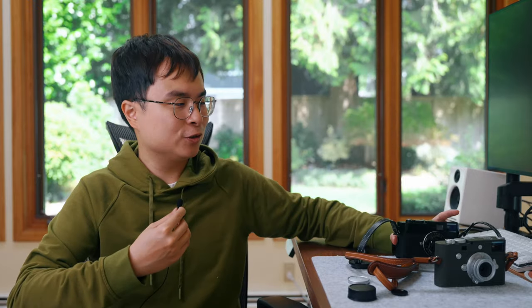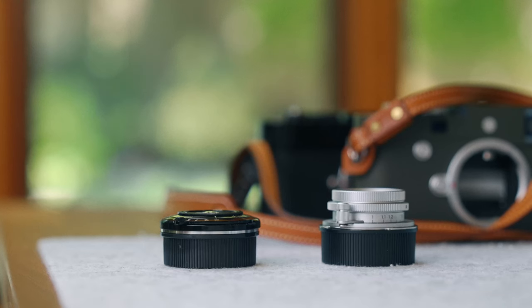I wouldn't recommend this lens if it's your first or only 28mm. But if you have a few hundred bucks to experiment with and there's a real need to pocket your M body, then this is not a bad option at all. That's it for today's video — I hope you enjoyed it. Let me know what you think: would you consider it, or would you rather choose the Summaron 20mm or the TTArtisan version, which I've also reviewed — also amazing and small, but not as small as this one. Leave your comments below and I'll see you in the next one.